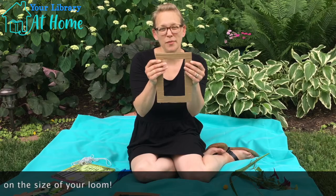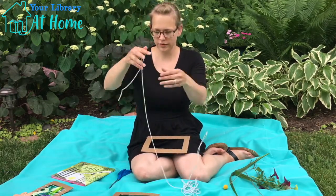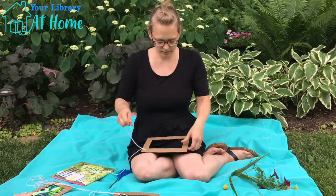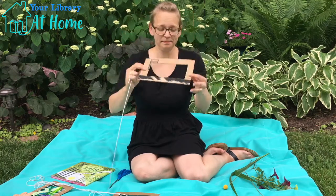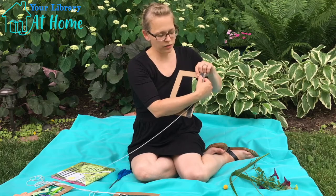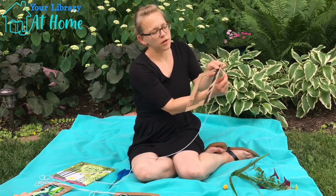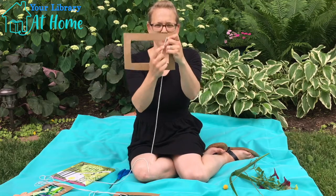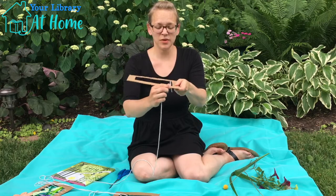It doesn't matter if they're not perfect, it's no big deal. Now we're going to take that string. Let's find our end. We're going to pick which side we want to be the front and which side is going to be the back. I'm going to start on the back. I'm going to take my string and just kind of pull it right down into that little slot. And after that, it's pretty easy.